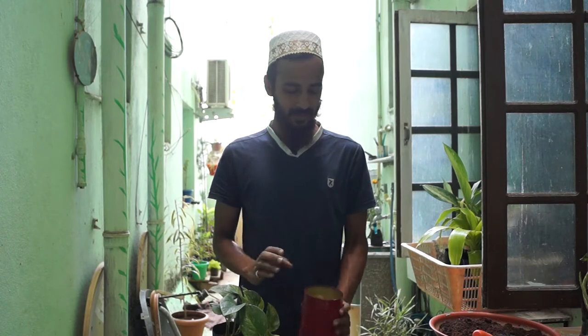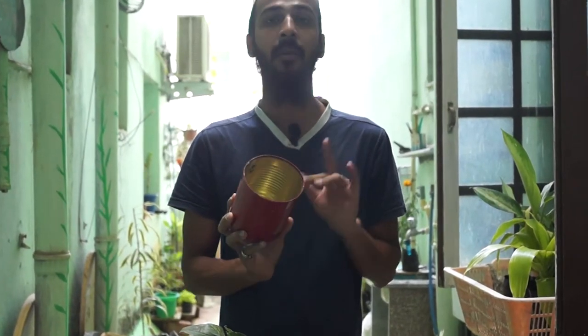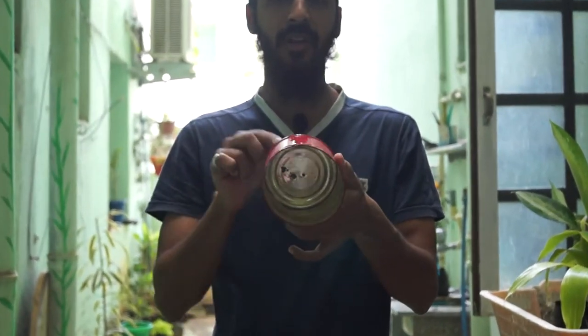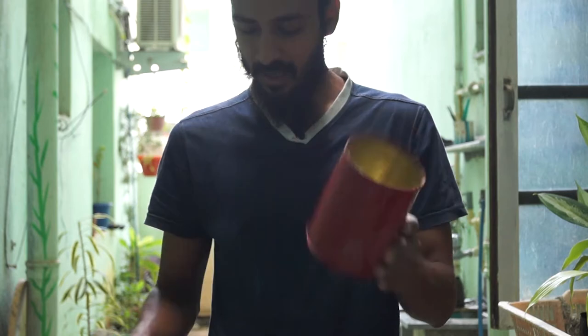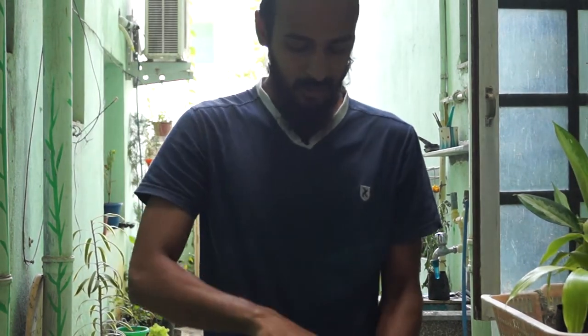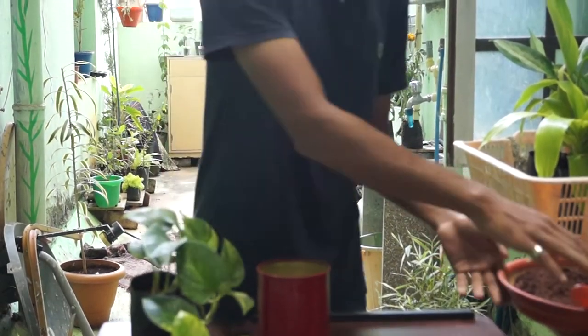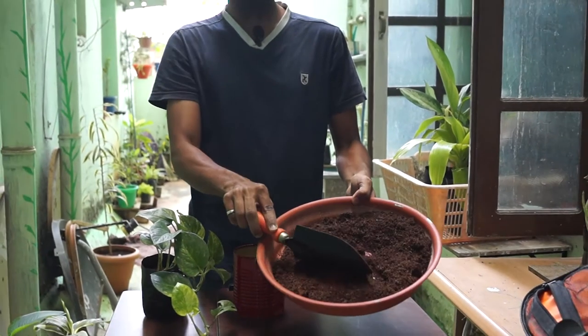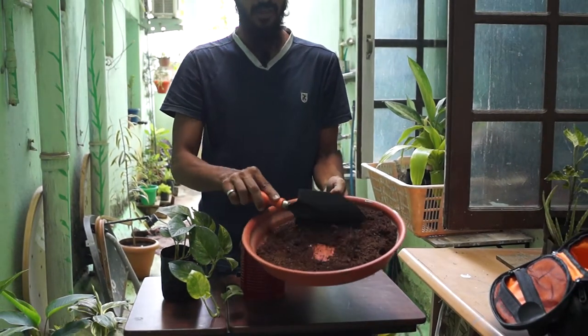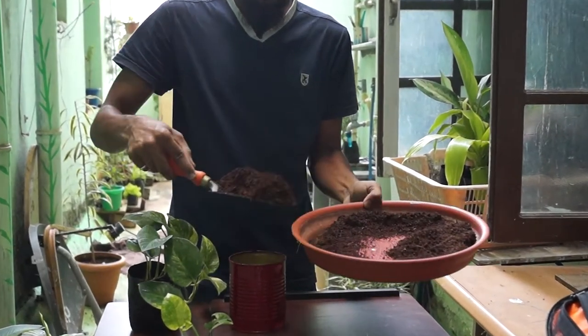Okay guys, the tin has been painted and drying for a day — I painted it yesterday. Before planting, make sure you have a drain hole in the container, and over that drain hole just place a small stone or pebble so your soil doesn't wash out. I'm using a potting soil which has coco peat and vermicompost in it, so just fill your container halfway with this.